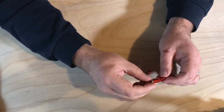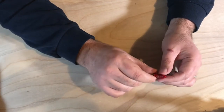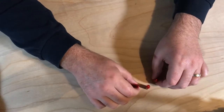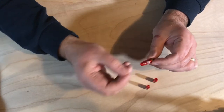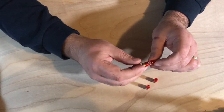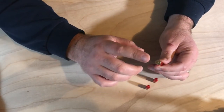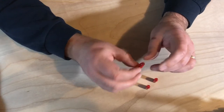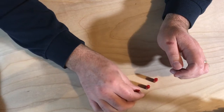The next thing on the list is snap caps. Snap caps are great for putting inside your weapon for training — they give you a more realistic feel and you can put them inside your handgun and magazines to practice reloading without using live ammunition. These are great because you can get them in just about any caliber. These are 9mm. It's not always good to be dry firing your handgun without snap caps, so these really protect your gun and also give you a good training aid when you're practicing at home.